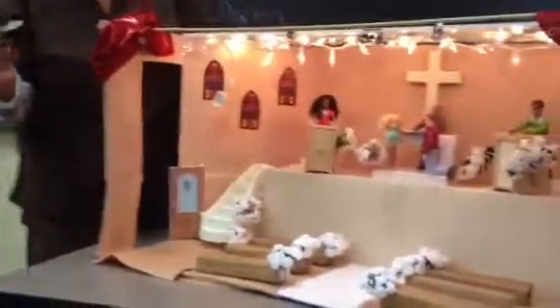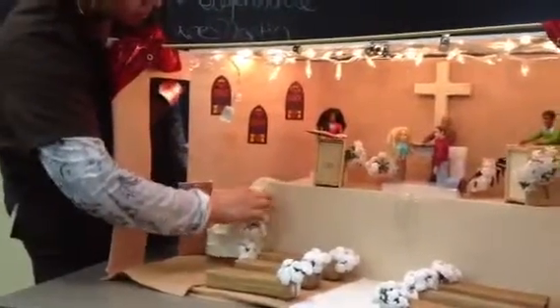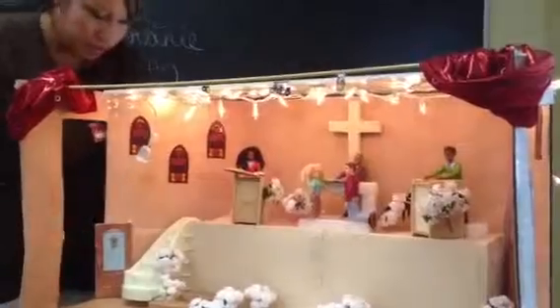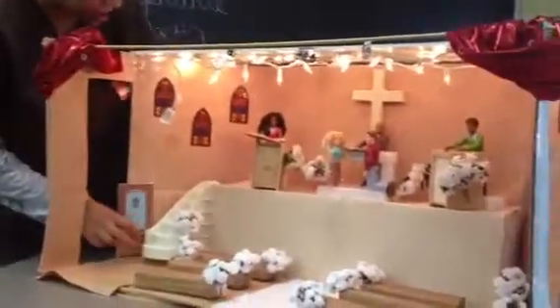Where did the stairs come from? The stairs are from my daughter's dollhouse. And the door — this is where they can enter and exit — that just came from her dollhouse as well. Those two things came from her dollhouse, and she's excited because she has a lot more.